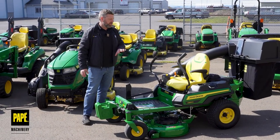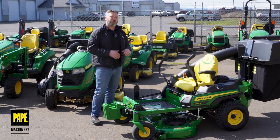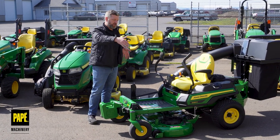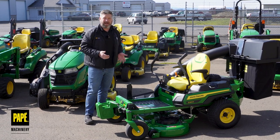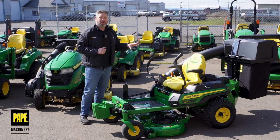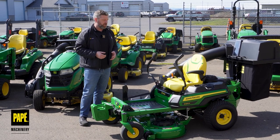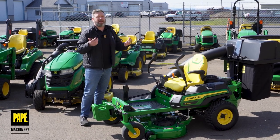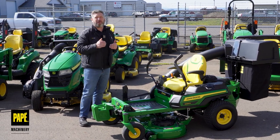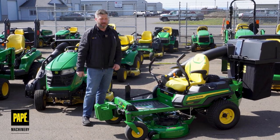Let's talk about who this zero turn is oriented to. This is marketed for folks that have lower than two acres of property. I'd also add that this mower has a unique feature in the zero turn lineup — a 42-inch deck, which is the smallest deck we carry in our zero turn lineup. If somebody needs to get into close, small areas, this is the machine I orient them to. Often a customer comes in saying they need the smallest deck because they've got a small entryway for the gate in the back of their property, so I can eliminate some of those bigger deck options.